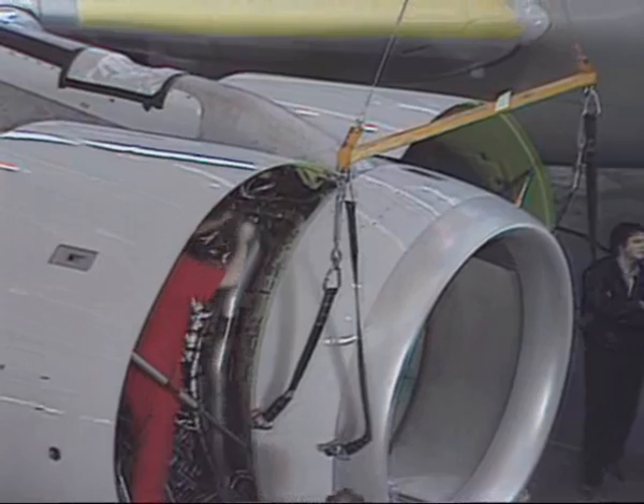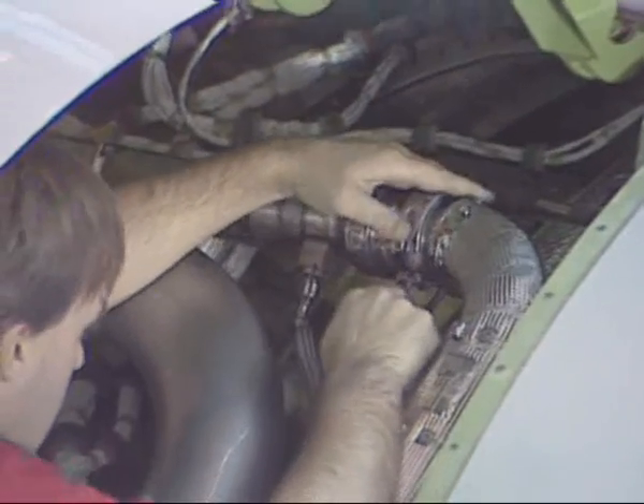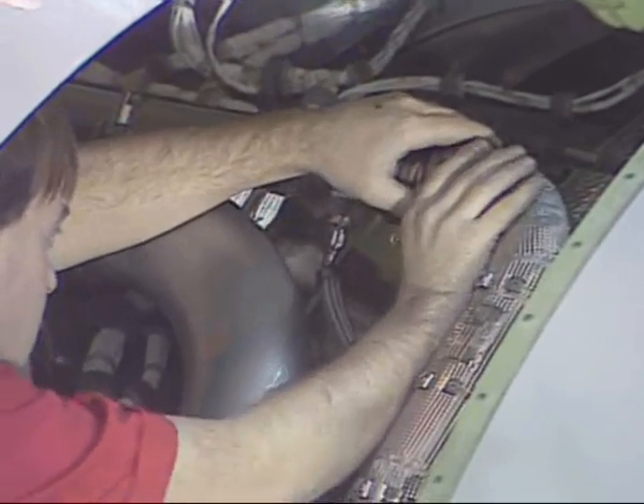Then disconnect the pressure tube and electrical connectors of the P2T2 sensor, and remove the coupling at the anti-ice duct connection.